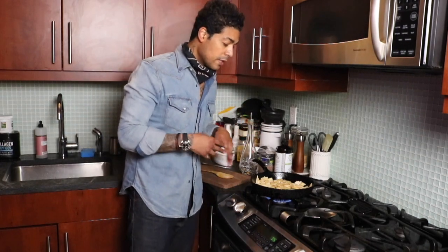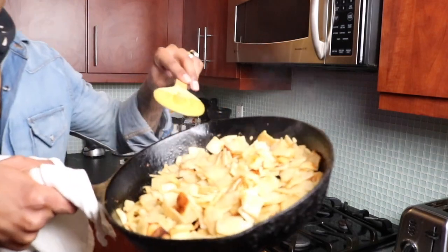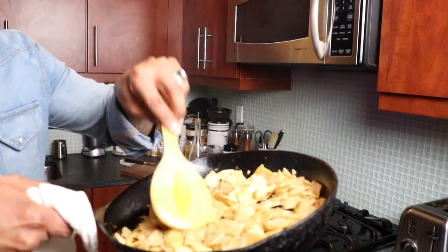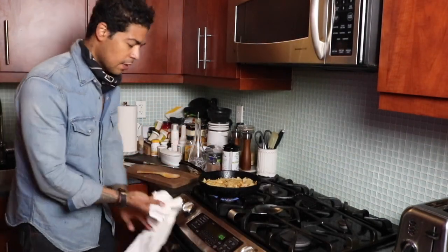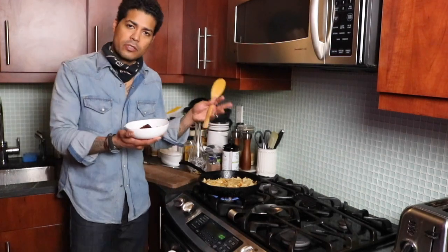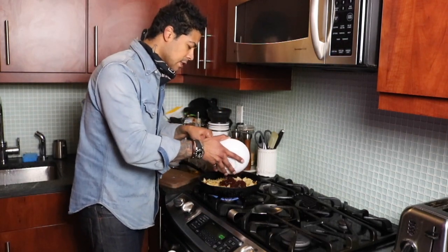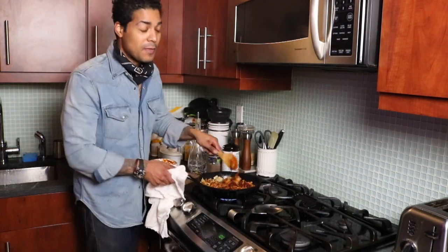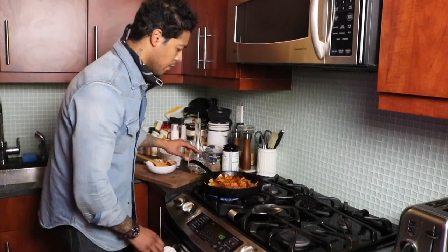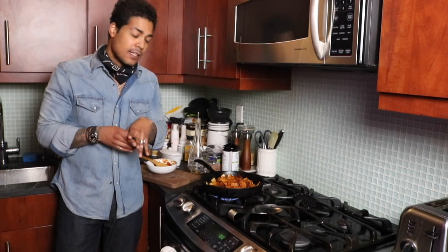Let that do its thing for a bit, then we'll add the chipotle sauce, which gives it even more heat. Now that some of these are browning and getting a little crisp — you hear that sizzle? I have this chipotle sauce, but if you don't want something too spicy, you can use a tomato salsa. I like this because it has a little smokiness to it. Go ahead and throw that in.